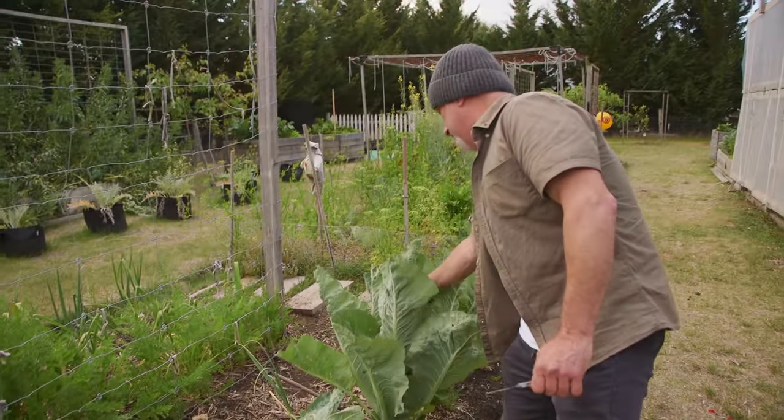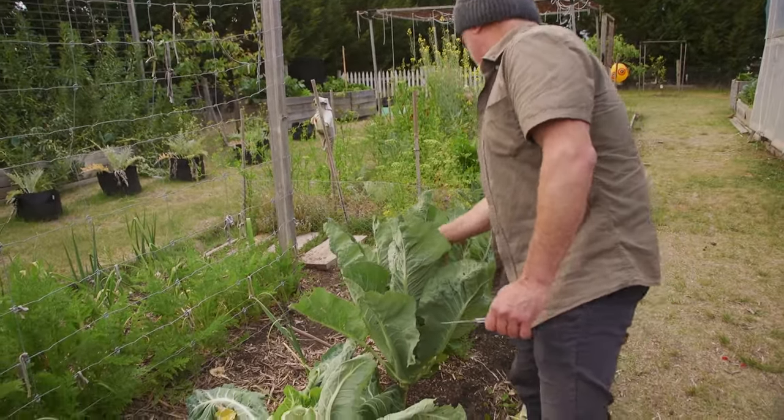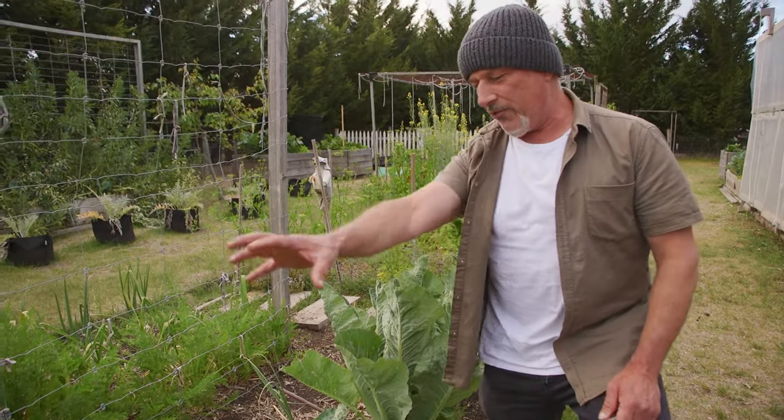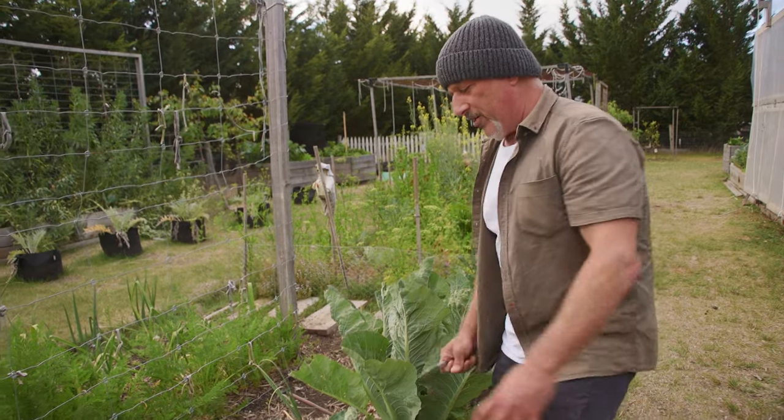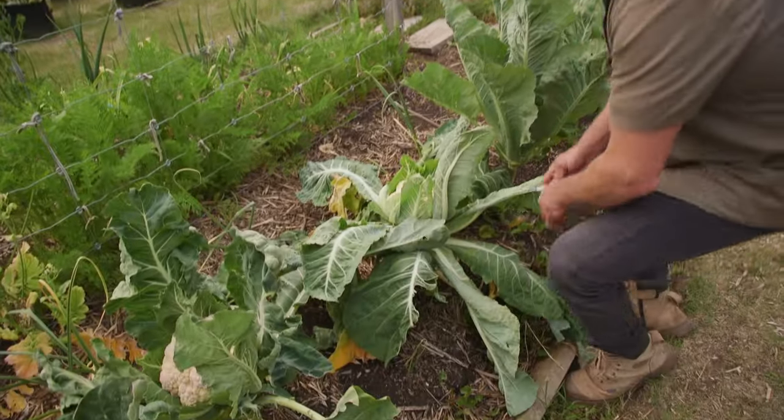This is really upright. This head hasn't fully formed yet — it's a lot smaller. So we've gone from large, medium, slightly smaller and getting smaller instead. The bigger ones have been on that side. But what's caused this to wilt?